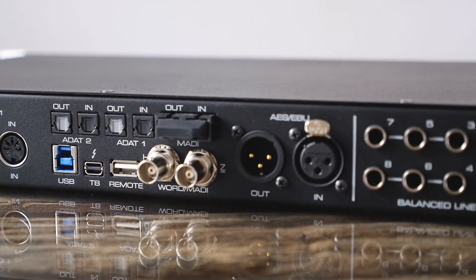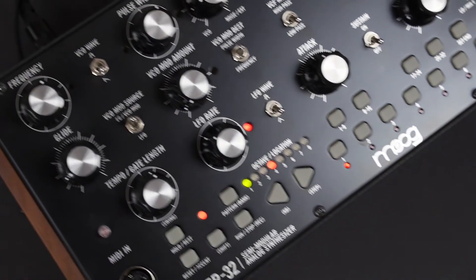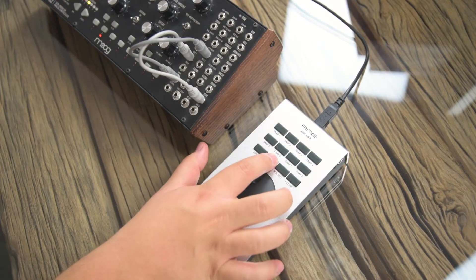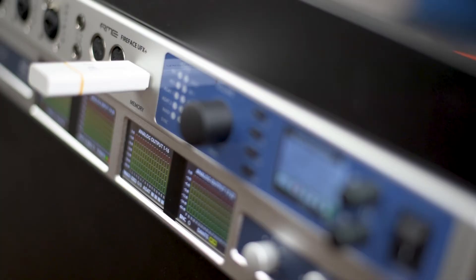When working in standalone mode, a fixed set of functions is mapped to the buttons. The first two rows switch between the six different setups that can be stored in the UFX2 and UFX Plus, while buttons 7 and 8 are deactivated. A single setup contains a complete configuration of the interface like levels, gains, and even routings.